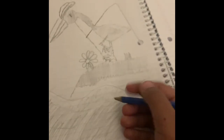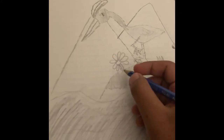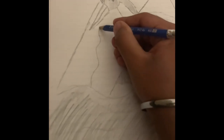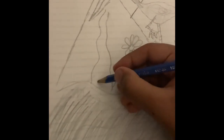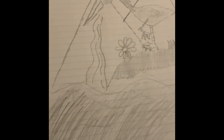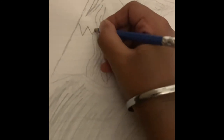You're gonna make a flower, and then you're going to make a little piece of grass, and then you're going to shade them all in - except the flower, do not shade the flower. Then you're going to make another squiggly line, and make a little bit more, and then you're going to make some zigzags.